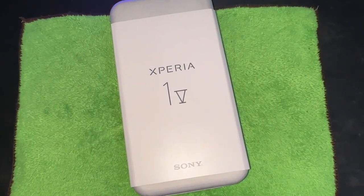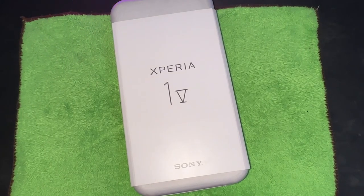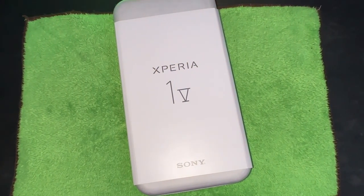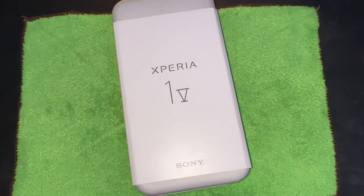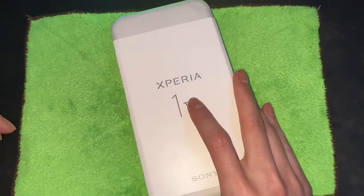Hey guys, welcome back to my channel! We have a very special surprise today — we are unboxing the Sony Xperia 1V. I actually started opening it and realized I wasn't recording, so I had to re-put everything back, which is kind of funny. But here we go, I'm very excited!